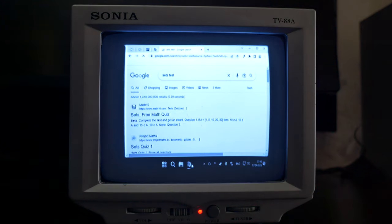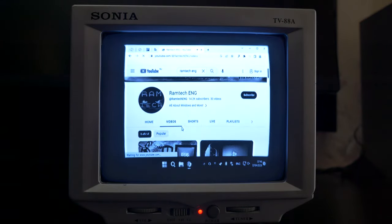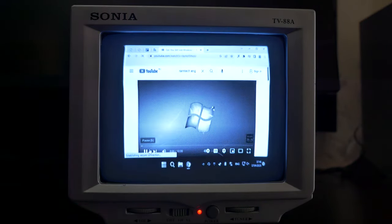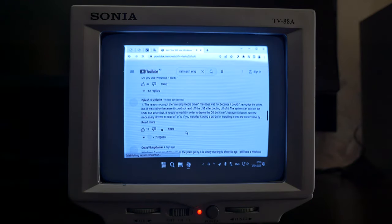Let's open Google Chrome on the monochrome display. The text is readable. Going to YouTube — here is my channel. Let's open one of my videos, and it looks nice. You can watch videos and even read the comments on such a small display. That's great.